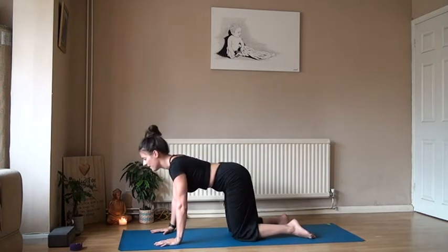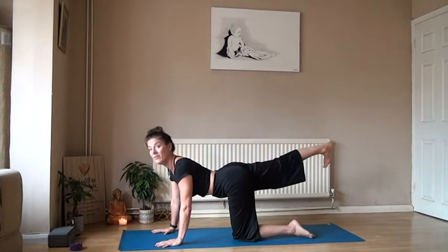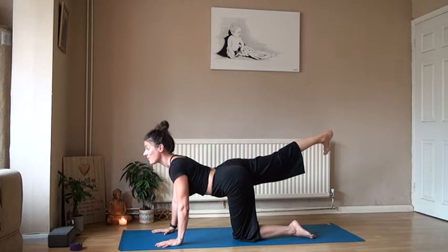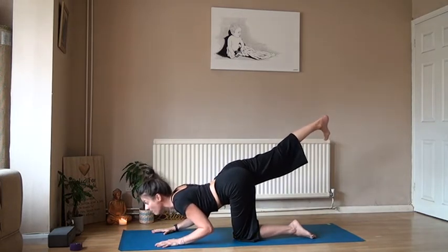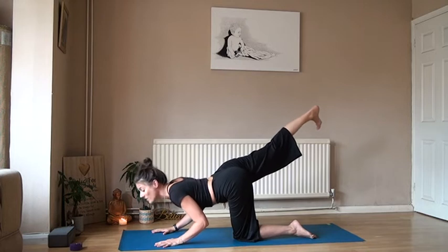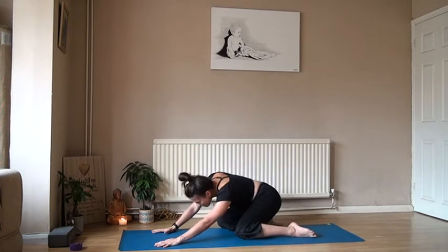Wiggling in, then start to extend the right leg out, take the toes down so they point down. Breathe the core in, squeeze your right glute, and hold it there. Take a nice big breath in, then exhale, bend into the elbows, lower down. One more big breath in — lengthen in the chest, lengthen the spine — and exhale, float it down. Walk that right knee back in and wiggle into those hips.